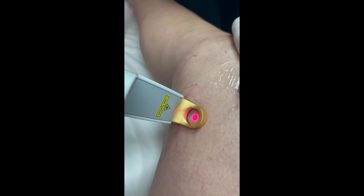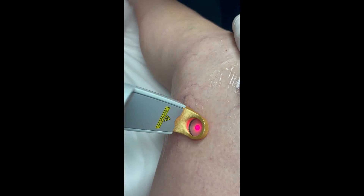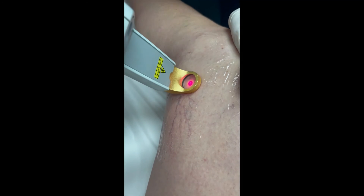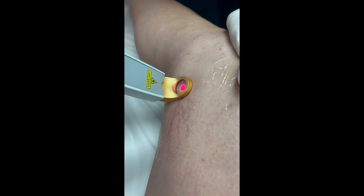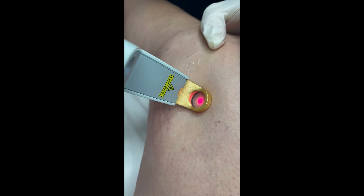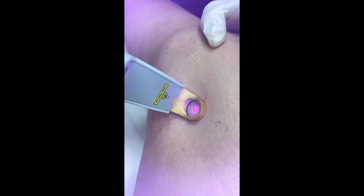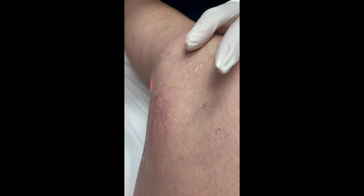Since we're treating leg veins — or any veins for that matter — no beach, no pool, no direct sunlight on these for a good week. And if you do go out in the sun, I want you putting at least SPF 50 sunblock on. That goes for all you golfers out there.